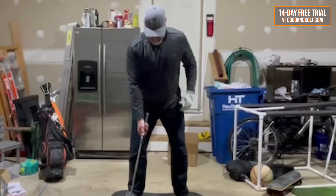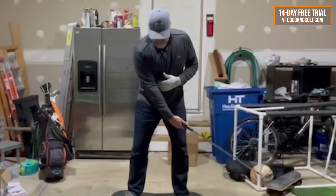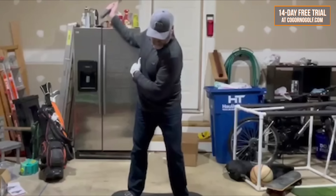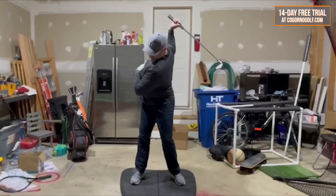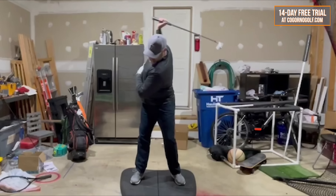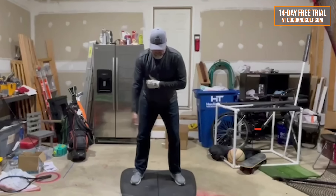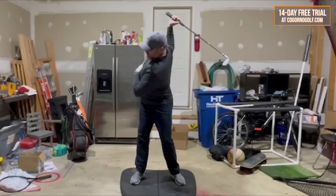Here's one of our members, Greg, doing the drill I'm going to show you. We're starting off with the club forward to create some momentum — trail arm only. He's going to make these backswings where he's trying to get the club head traveling as far towards the target as possible. Complete freedom of motion here — club head's forward, create the momentum, let the club head try and travel as far towards the target as possible.